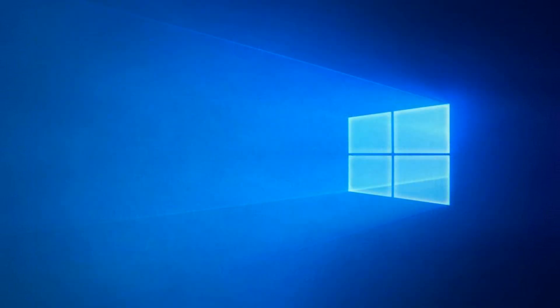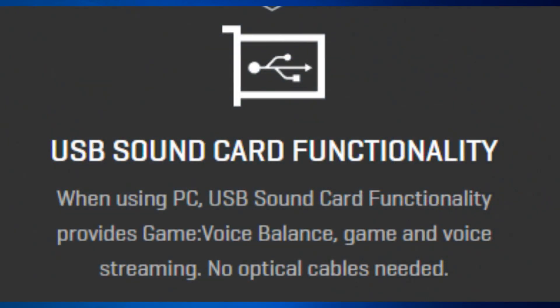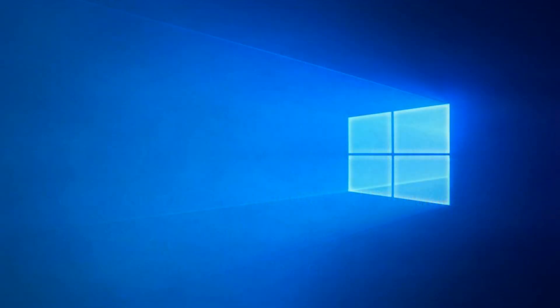There is also USB sound card functionality. When using PC, the USB sound card functionality provides game voice balance, game and voice streaming, and no optical cables are needed.